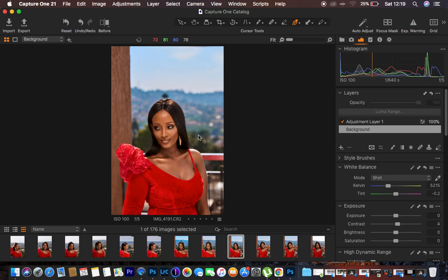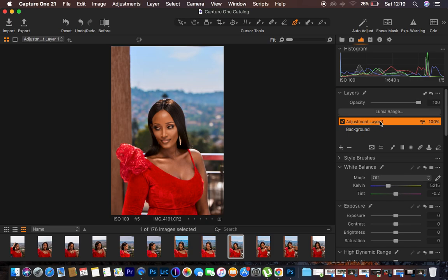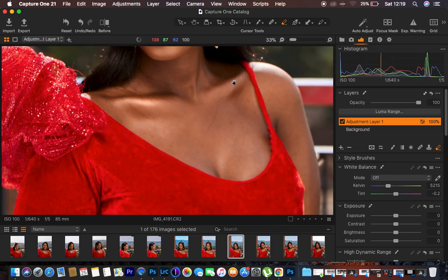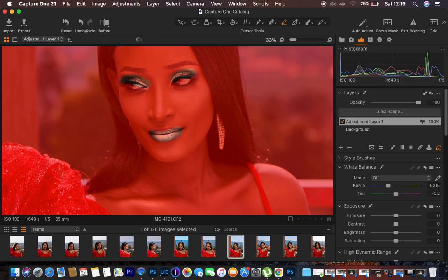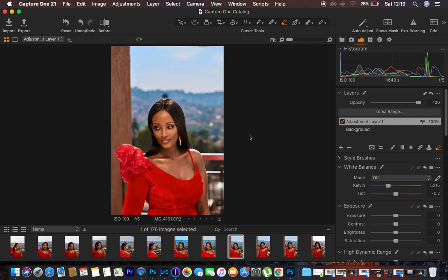When you feel you've altered the model's makeup with the color grading, come to the color grading layer, grab the eraser, and rub or delete the color grading effect from areas like the lipstick, eyes, or eyeshadow. You can press M to turn on the mask and see exactly which areas you're erasing the effect from. Press M again to return to default. That's basically how to do color grading in Capture One. If you love this video, don't forget to like and subscribe. Merry Christmas, and keep practicing and keep creating.